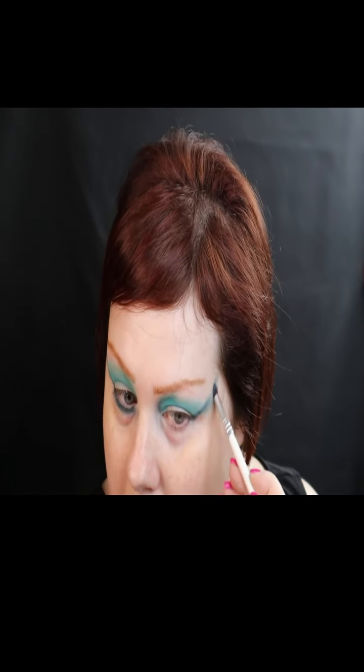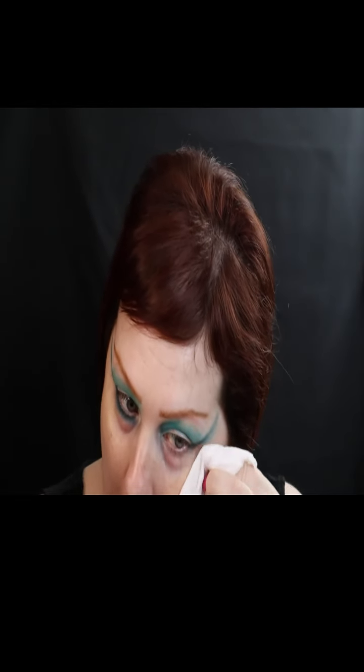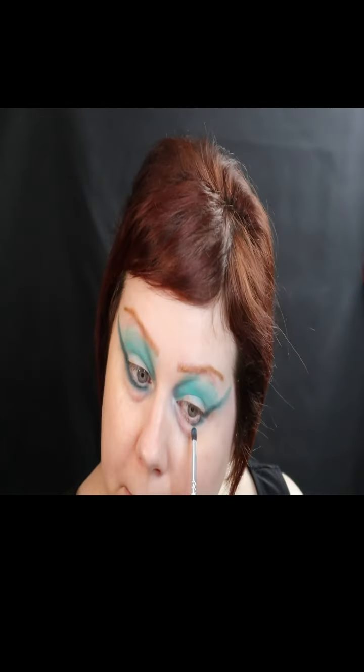I'm gonna do the same with the other side — just gonna match up. I'm going to take an even smaller brush. I'm going to go underneath and come back up here because this line is not the way I like it. I want it to be deepened up, but I kind of want to go under here to see where I'm lining up the bottom lash.